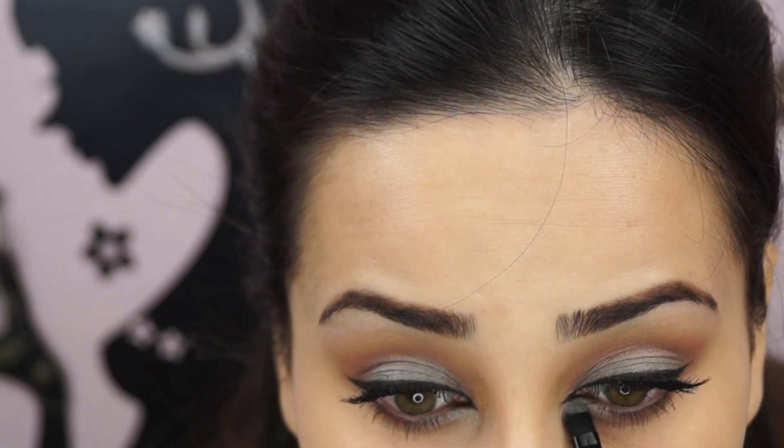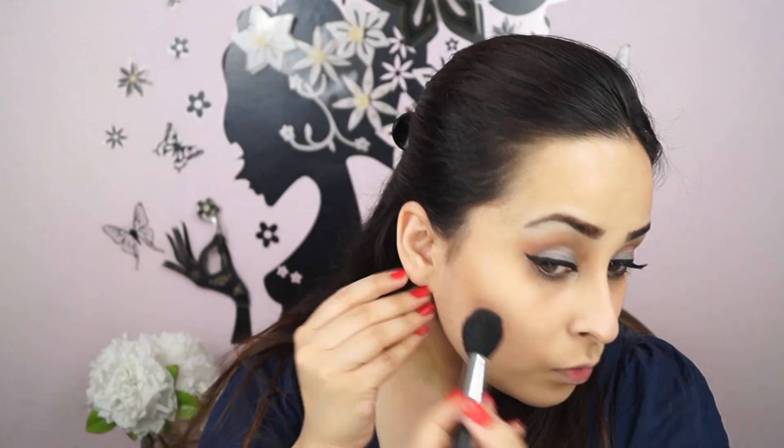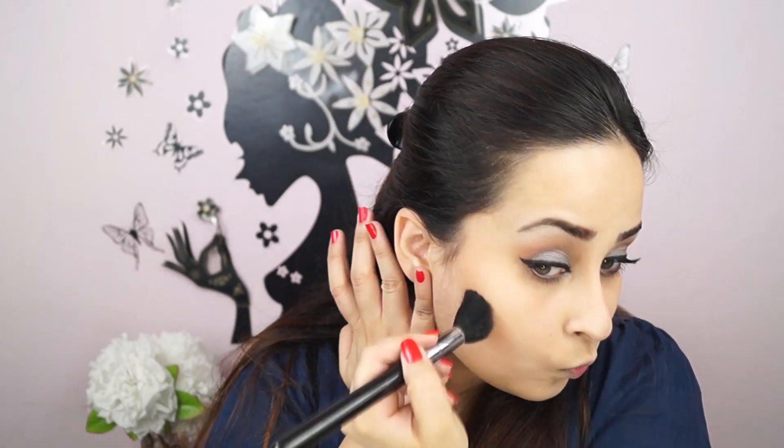After a few more touch-ups, let's move to contouring the face. I'm using the ELF Bronzing and Blush Palette, looking at my reference picture and applying the bronzer to the temples, blending everything nicely. With basically nothing left on the brush, take whatever contour remains and blend it, bringing it close to your nostrils in a slanted curve so you can fake that high cheekbone look.